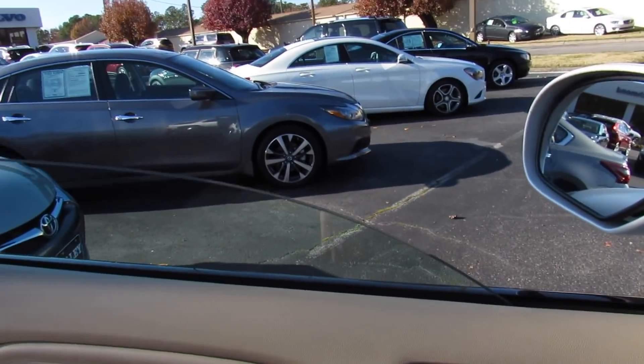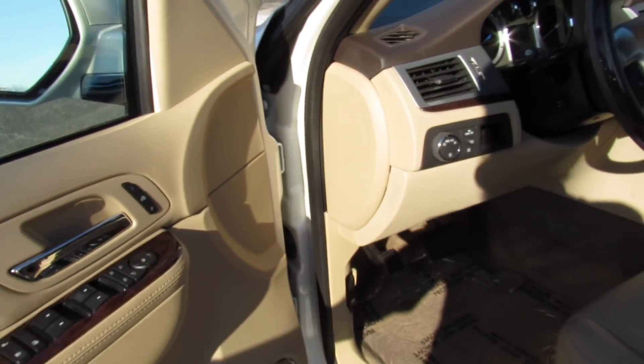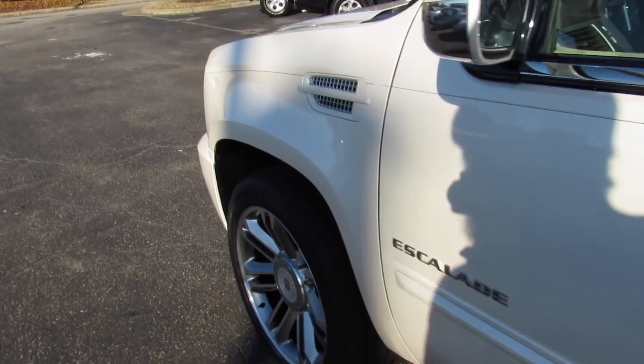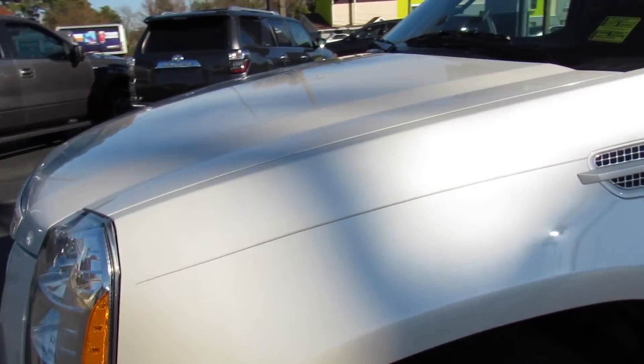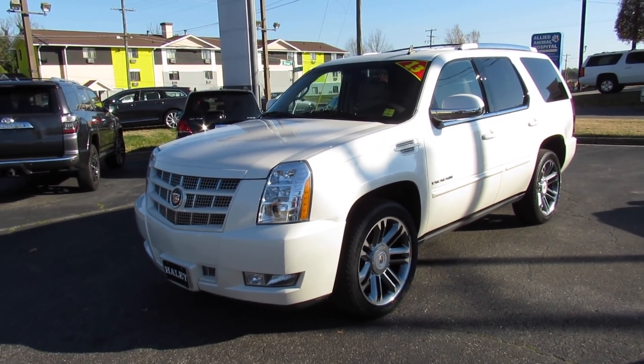Bringing the automatic driver's side window back up and cutting it off right here — it will remind you to remove the key and cut the headlights back into automatic mode. As always, this vehicle is for sale at Volvo of Richmond here in Richmond, Virginia. If you're interested in this vehicle, please let Volvo of Richmond know you saw this video. Thanks for watching.